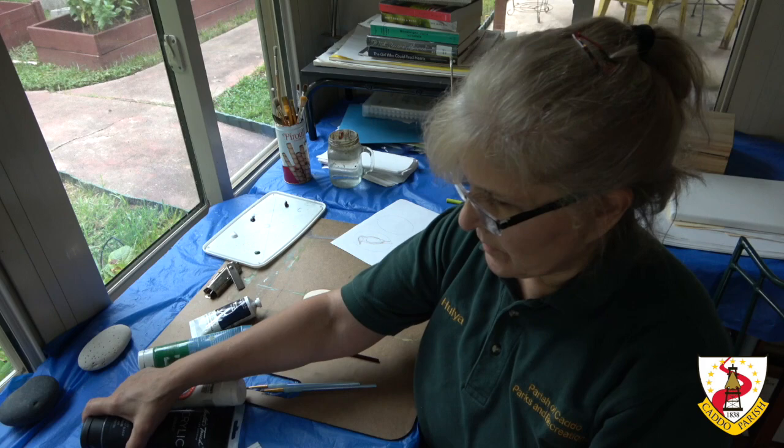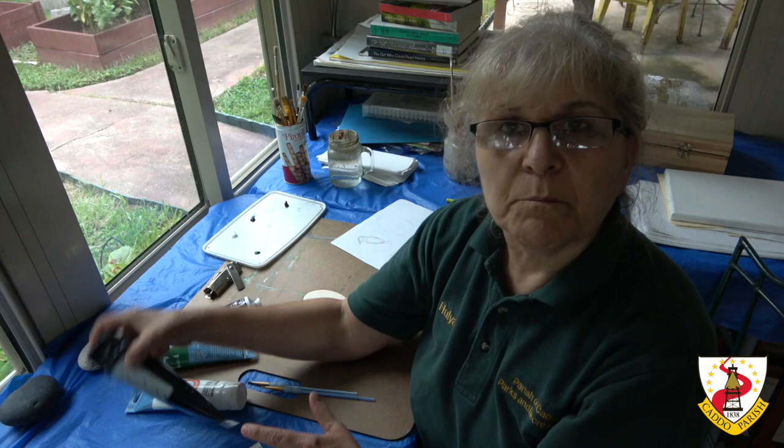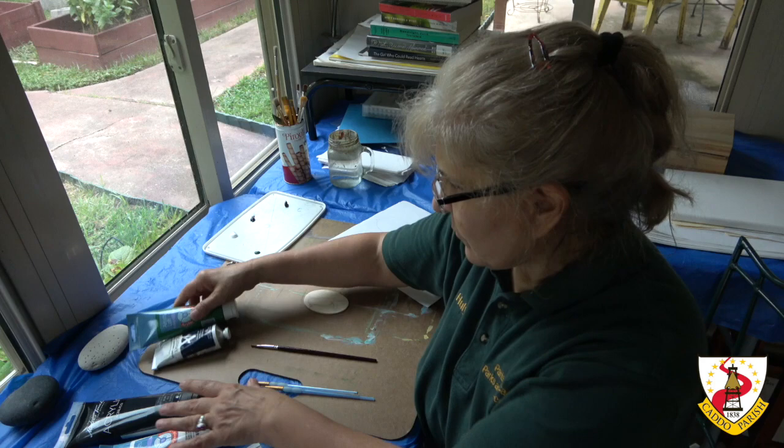We're going to paint a Blue Jay. Blue Jay has three colors: black, titanium white, and blue. I'm going to use Prussian Blue. And for the background, we're going to use Sap Green.